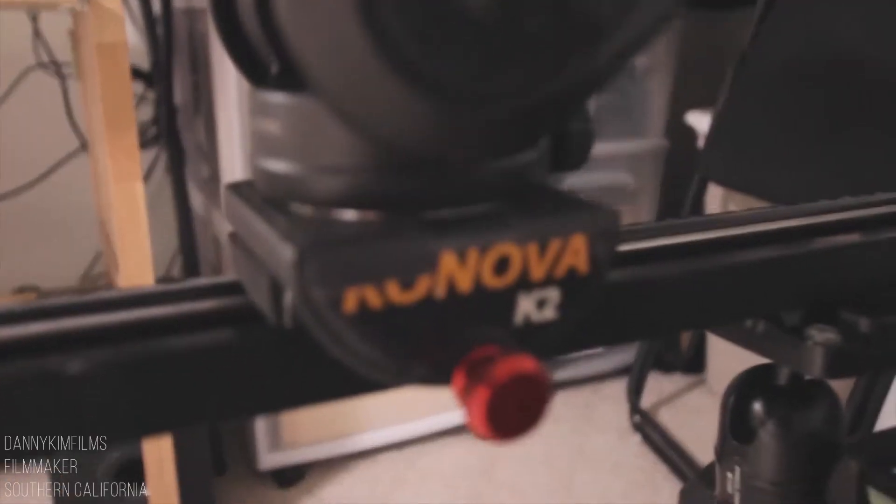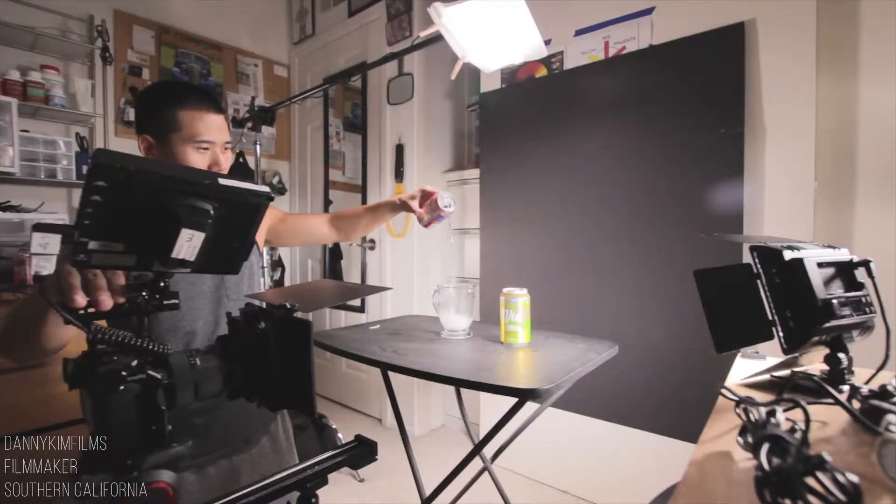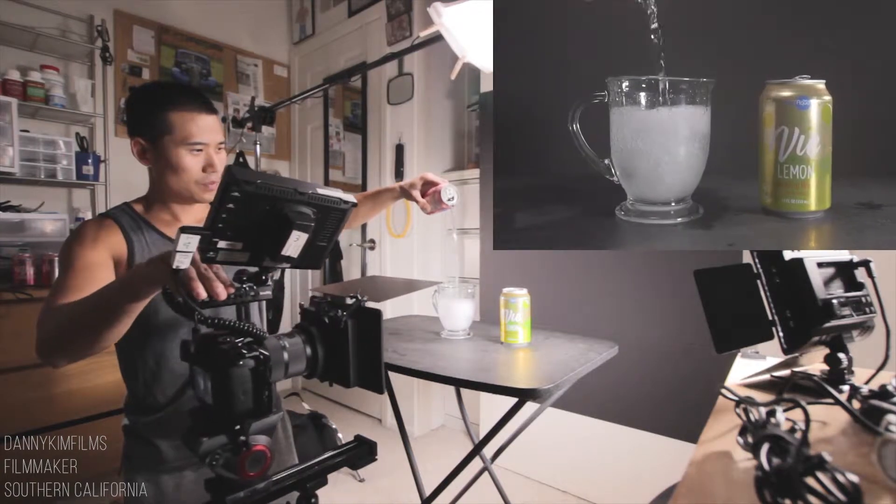This was the most challenging part of the shoot because I had to operate the camera while pouring the sparkling water and pull focus all simultaneously, so I preset my focus mark and had my camera dolly into focus.